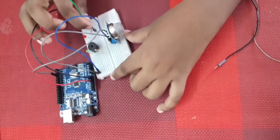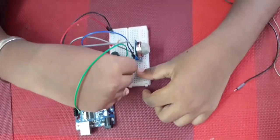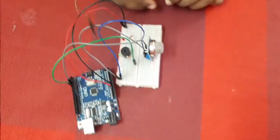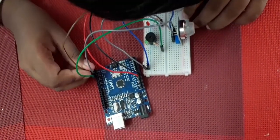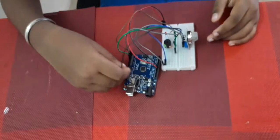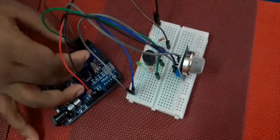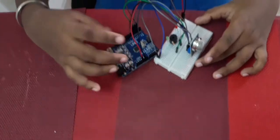Next, connect the green LED to pin 4 and the red LED to pin 4 as well. The buzzer goes to pin 5. So the pin layout is: green and red LEDs on pin 4, and the buzzer on pin 5.